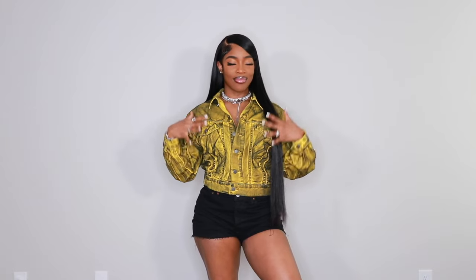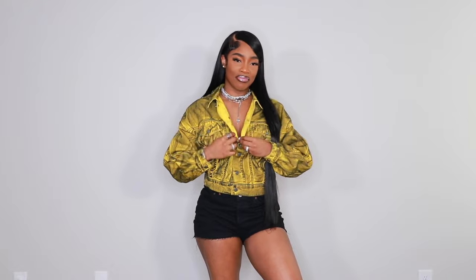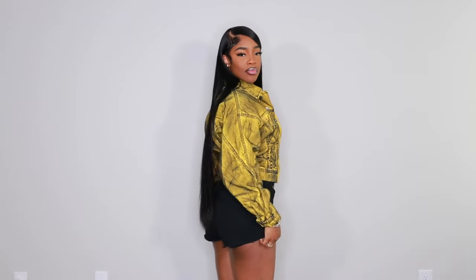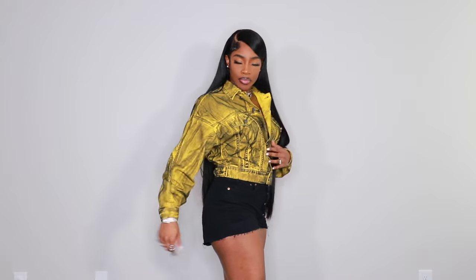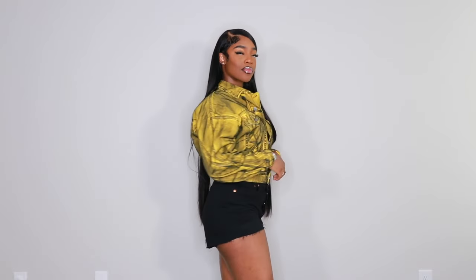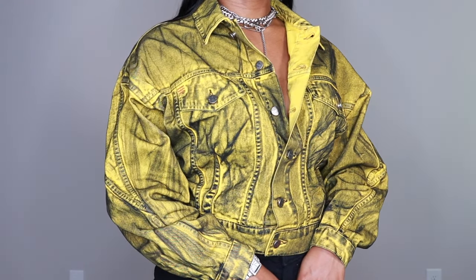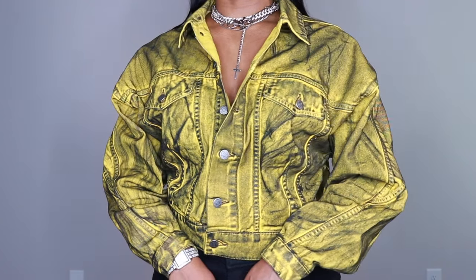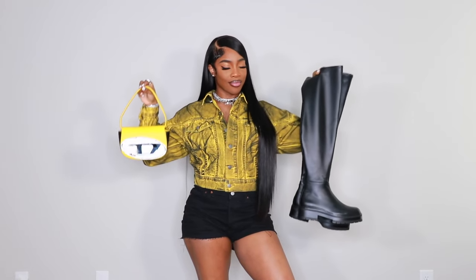First up, we have the look I was wearing in the intro. This is a denim jacket I got from Urban Outfitters — I freaking love it, though I wish I had gotten a smaller size because I didn't know it was going to be this oversized. These shorts are from H&M, and I paired them together because I didn't want to wear pants. It's getting warm outside, so shorts are perfect for a concert.